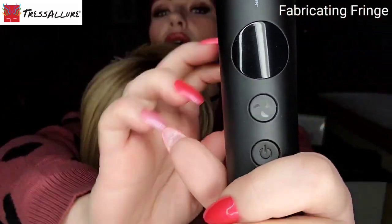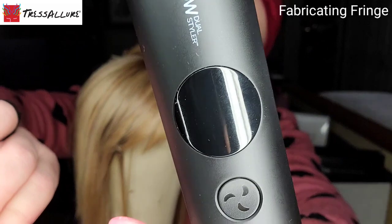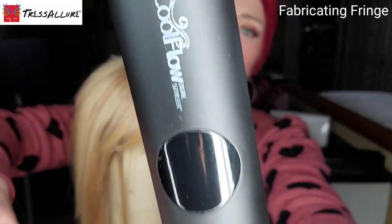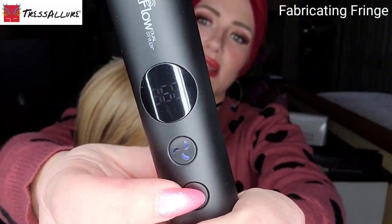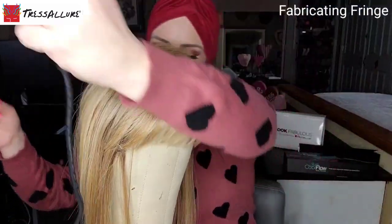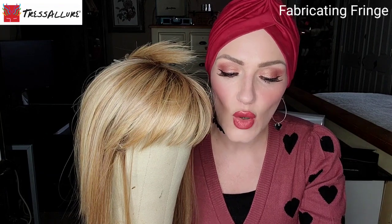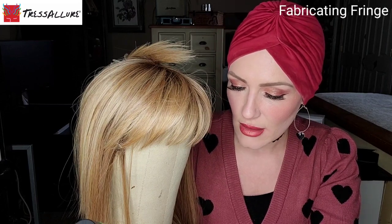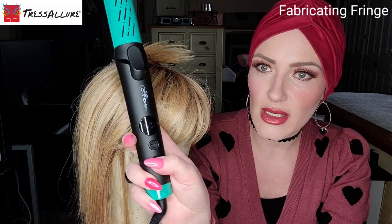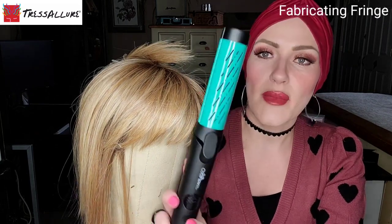I can see it says to push the button to turn it on — hold it down and now it's on. You can continue to push that button until you get to your desired temperature. On your synthetic heat-friendly wigs, you can apply heat up to but not over 350 degrees Fahrenheit. I'm at 360, so let me find 350 — I'm pushing this button until I get to 350, and the fan will automatically come on at that temperature.